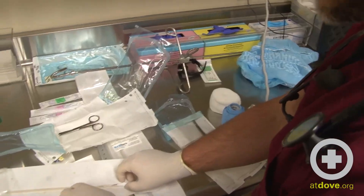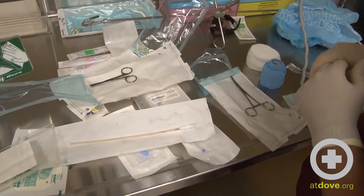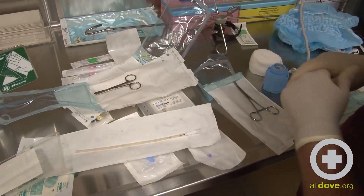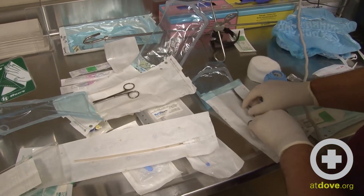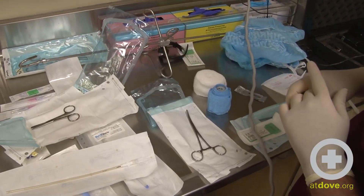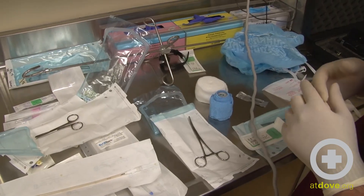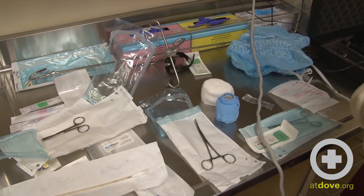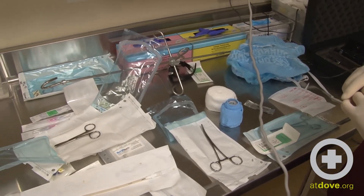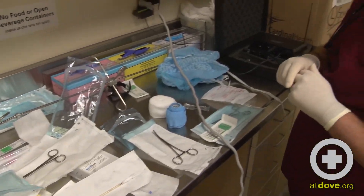Here we have our esophagostomy tube. It's a fairly soft tube, which is good for placement, and we can actually leave it in place for fairly long periods of time. We always want to make sure we cut off the tip so it does not get clogged. We also have our curved forceps, which allow for cutting into the esophagus and pulling the tube through the skin, along with suture material for placing a finger trap to secure the tube, and needle drivers for suturing.